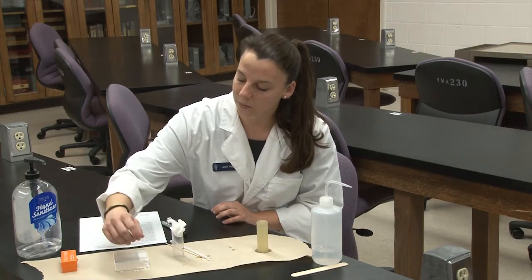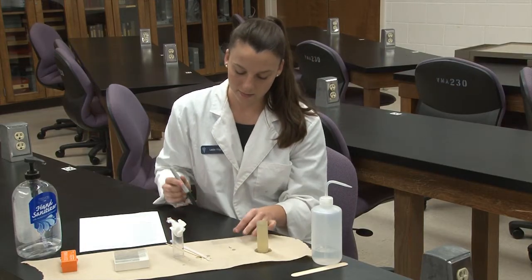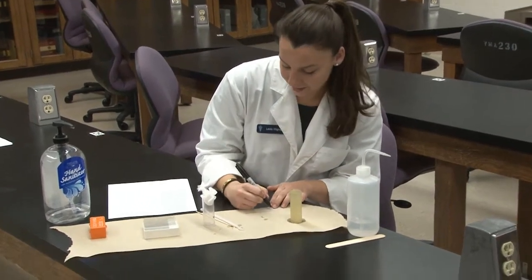While we're waiting on that, we'll take a fresh glass slide and we're going to label it with our patient's name. Today it was Z.